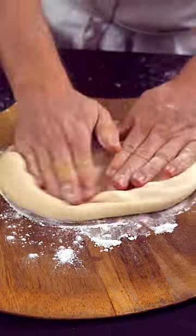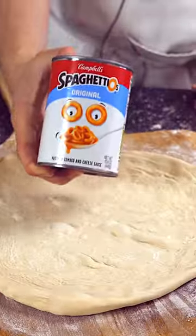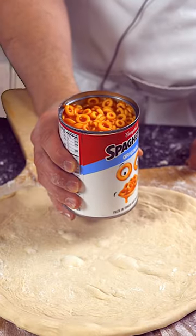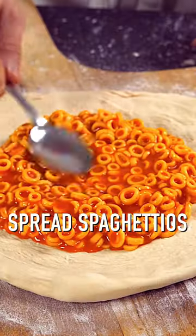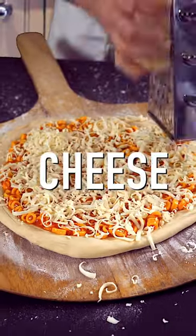We're gonna start with some ingredients that didn't come from a can. Some dough — stretch it out. We're gonna take a can of SpaghettiOs and crack it open, just spread around the SpaghettiOs, make the familiar shape of an O. Shred on some cheese. This belongs in the microwave but we're gonna cook it in a pizza oven.